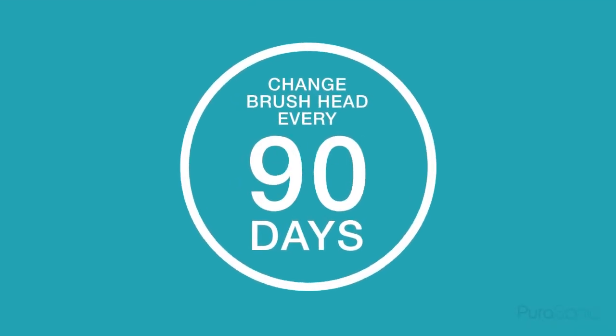If you do see the bristles get discoloured from makeup over time, don't get too worried as this won't affect the performance of your Purisonic. You should however change your brush head every 90 days.